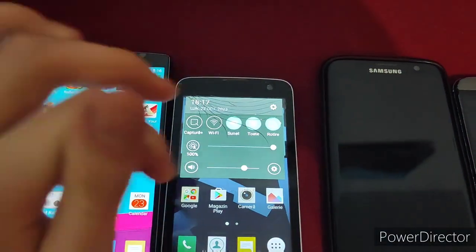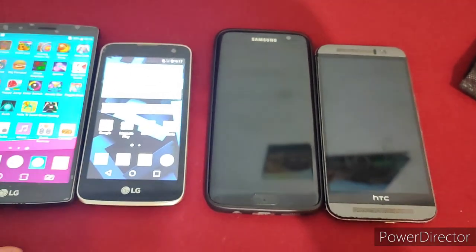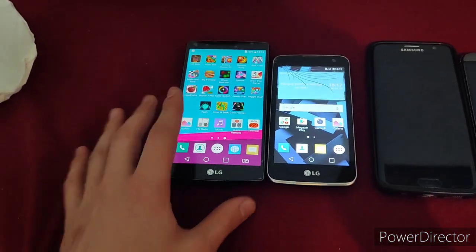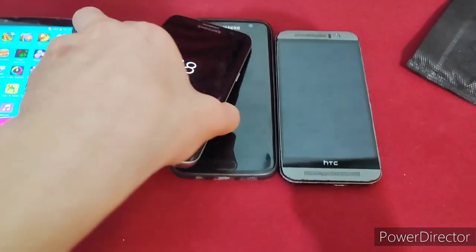How much battery does this have? Honestly, I don't even know. I will set all of these three up. I accidentally entered a game — my bad. I'll compare the G4 to the K4 and I'll compare these two S7 Edges.